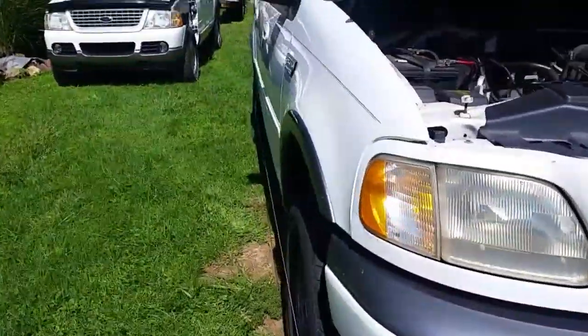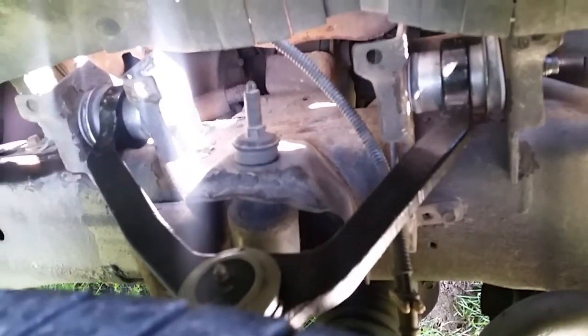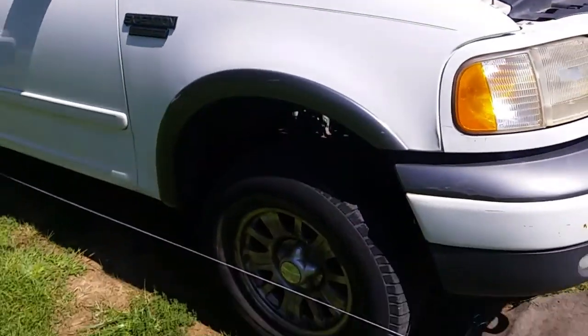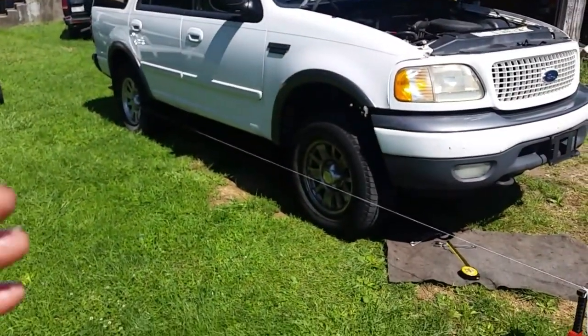It was about a two-hour job yesterday, not a big deal, saving myself four hundred dollars. Here's the other one - new grease fittings, greased up and she's ready for winter. I've got new upper and lower ball joints on it, so the uppers and lowers have been replaced. I did all four of them - two on the top and two on the bottom.